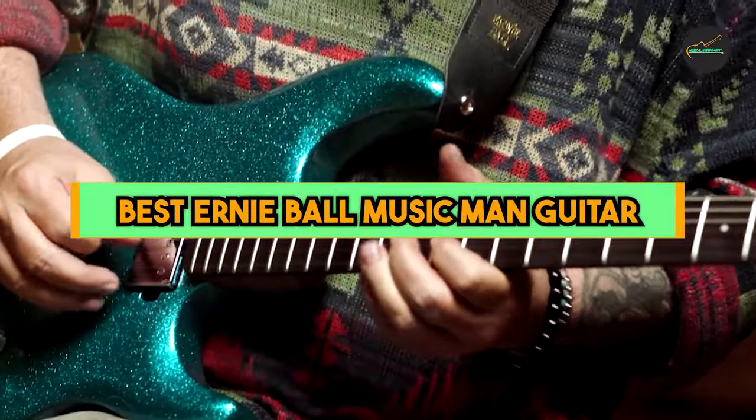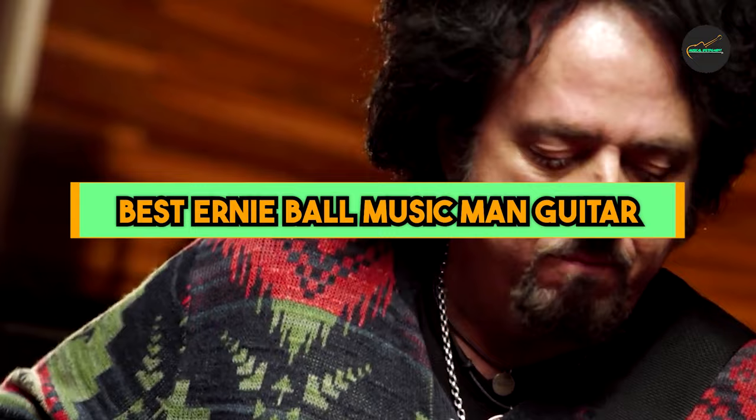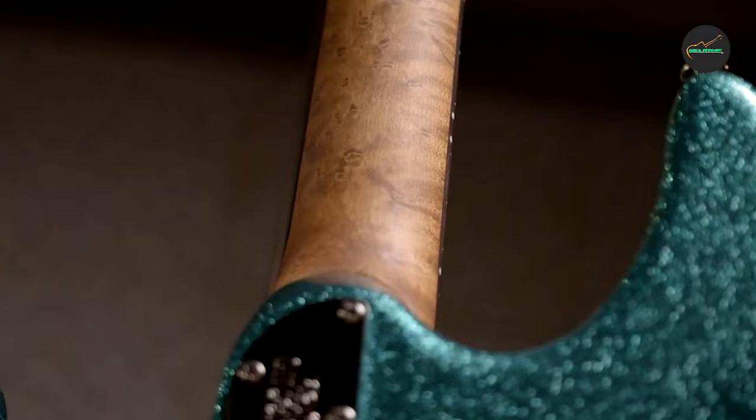Ernie Ball Music Man instruments are meticulously crafted in the USA with a strong emphasis on quality and attention to detail. The company's skilled luthiers and production processes ensure that each guitar is made to the highest standards. So let's get started with our top 5 list.